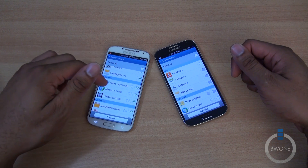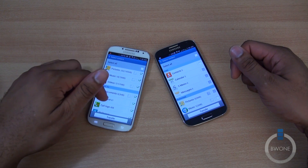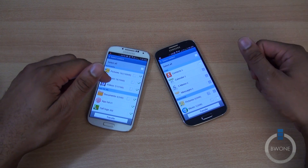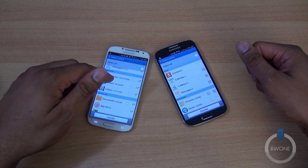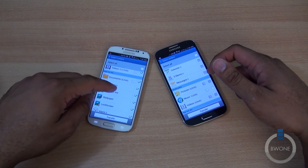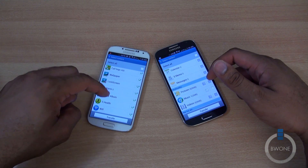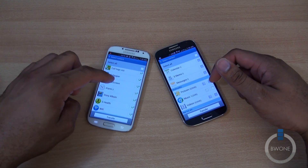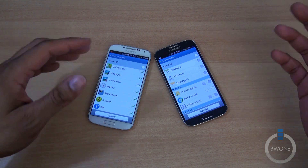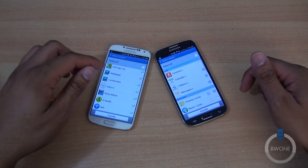I have an S-memo I'll transfer over, some pictures, music, and videos. Even though I use Google Play Music for most of my stuff, I do have some music downloaded locally. Some documents, my call logs, and my alarms — which is pretty cool because I have some alarms set that I don't want to have to reset. I also like that it brings over Wi-Fi passwords, so if you connected to a bunch of different Wi-Fi access points over time, it'll bring those over.